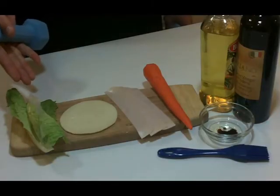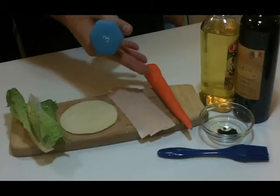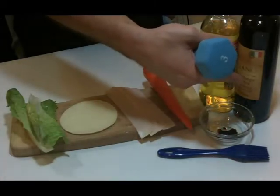Let me go over the ingredients. We have our romaine lettuce, provolone cheese, extra lean turkey breast, carrot, our balsamic vinaigrette, and our virgin olive oil.